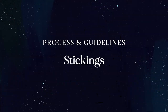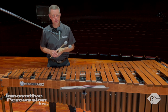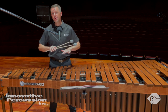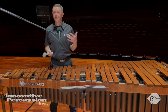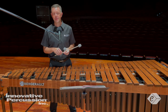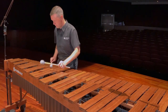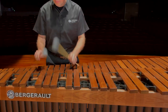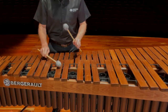Regarding stickings, first experiment with the suggested stickings in the music, then try other options to see what works best. Personally, I followed most of the written stickings but did change a few. Generally, I tried to avoid playing double strokes unless absolutely necessary. This meant I played several sections with left-hand lead, even though I'm right-handed, and playing passages with alternating hands allowed me to have an even sound across the board.